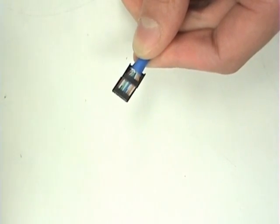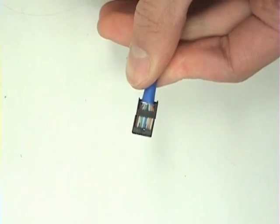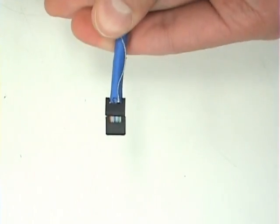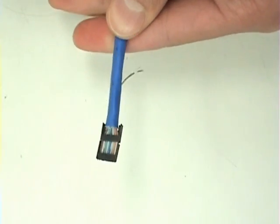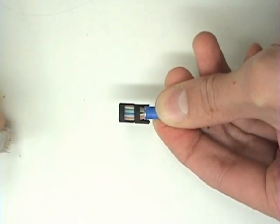A trick you can use is to use a heat gun and heat the wires for about 30 seconds. I set my digital heat gun to 120 degrees Celsius, which is 248 degrees Fahrenheit. This helps the wires to stay straight once you pull off the second load bar.